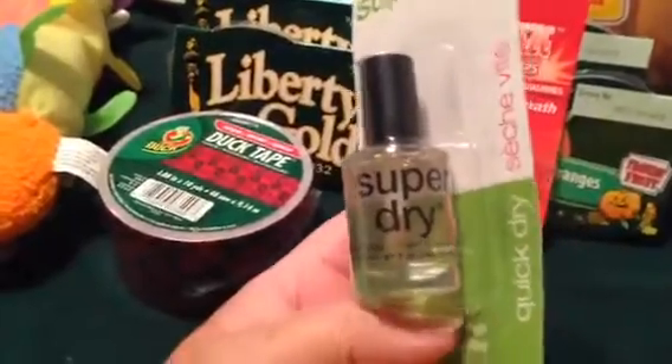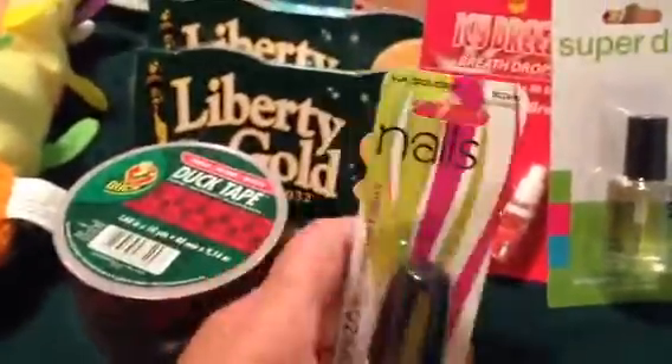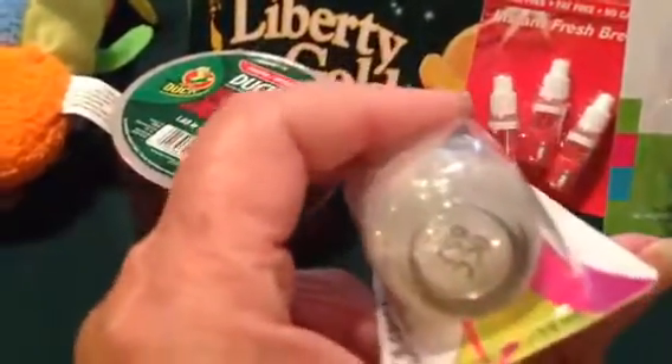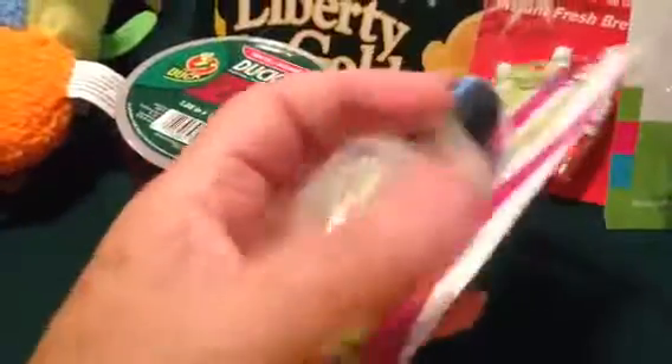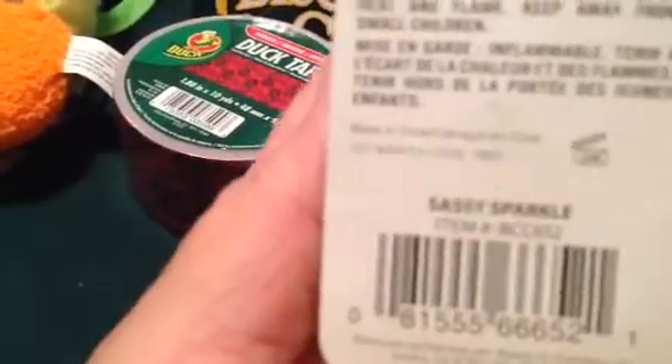I saw somebody buy this the other day — the Super Dry — so I thought I'd try it and see how it does on my nail polish. Because I bought the LA Colors, and the name of it is Sassy Sparkle. I can't wait to try it.